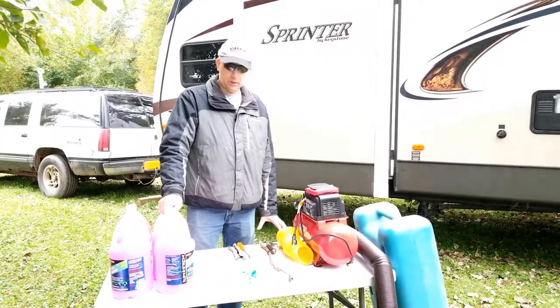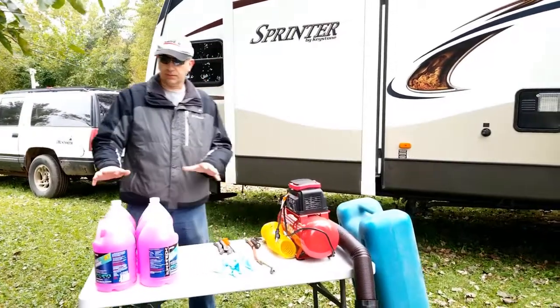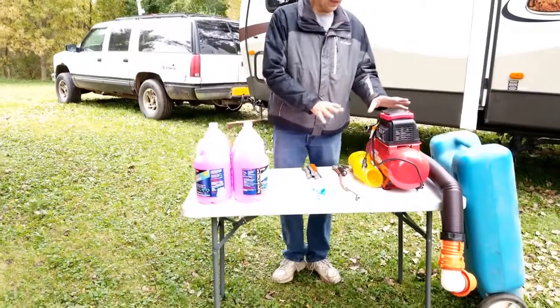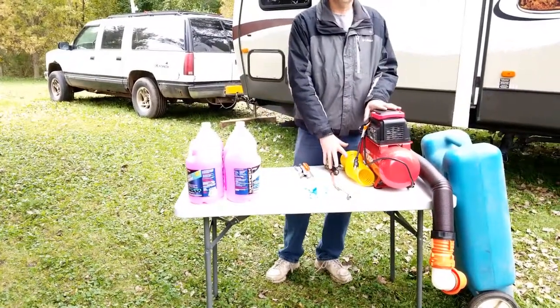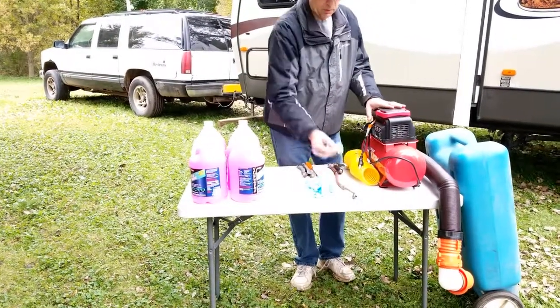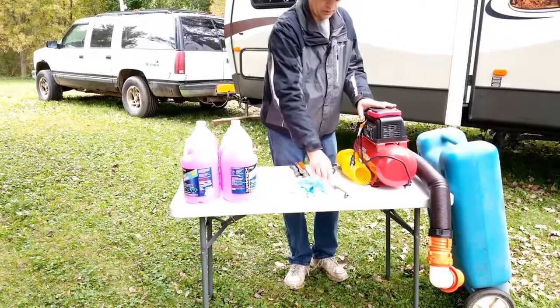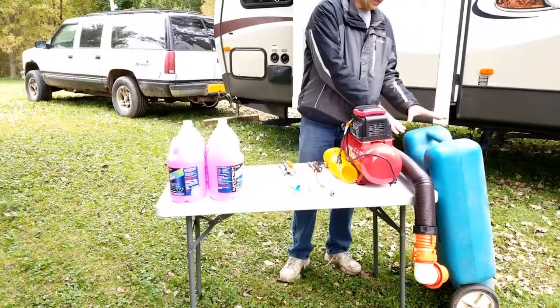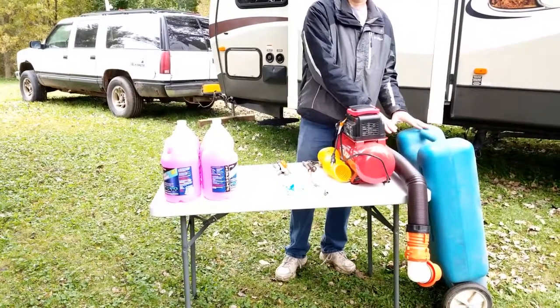The equipment we use to winterize our travel trailer consists of six gallons of RV antifreeze, an air compressor and attachments to blow out the lines, a blowout fitting so that we can attach this to the trailer to get compressed air into our lines, and a tank and hose so we can drain our black water tanks.